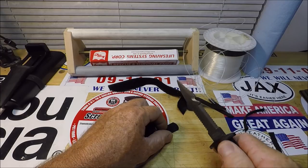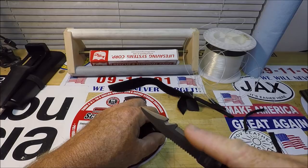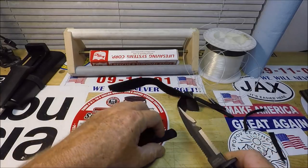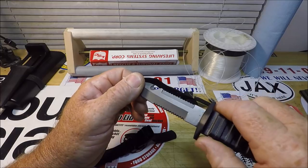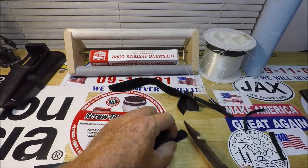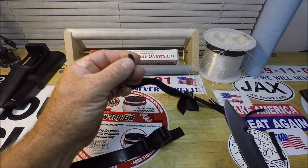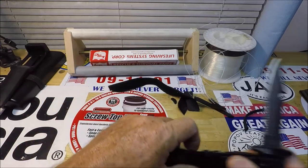I don't know how necessary it was to put serrations on both sides — they could have left this part flat, maybe with some jimping. I don't know anything about designing survival knives, but that's what I'm observing. That said, it did cut the rubber pretty good.